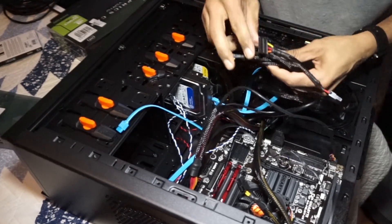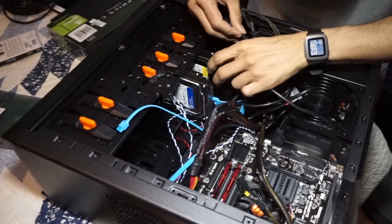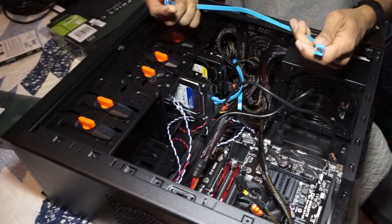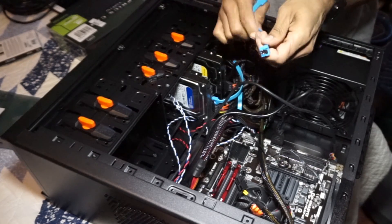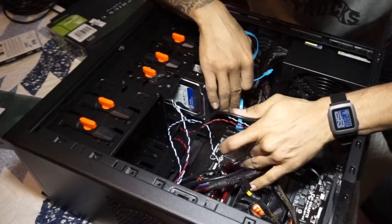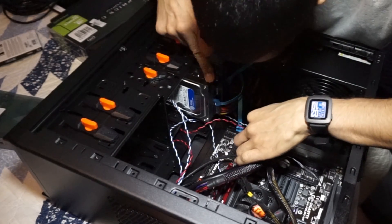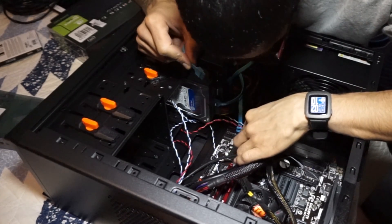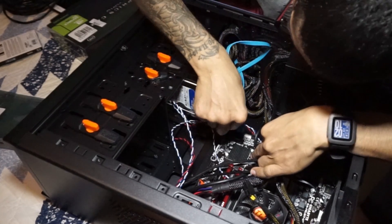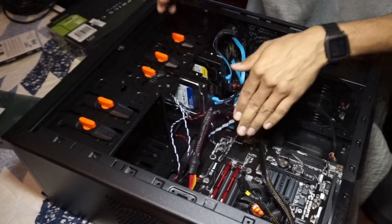Depending on what power supply you use, most likely you have a bunch of SATA power connectors. I'm going to pick the closest one and insert it. Next, I'll take the SATA data cable — this end with the L-shape goes into the hard drive. The other end goes into the motherboard, which has six SATA ports. The primary drive is in port zero, so I'm going to plug this one into port one. That's taken care of.